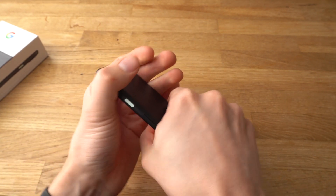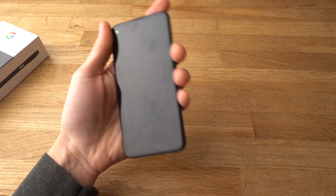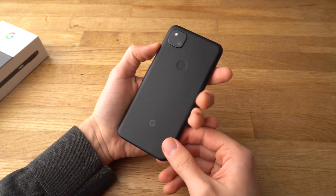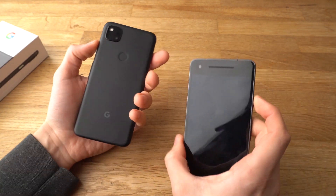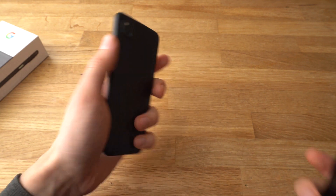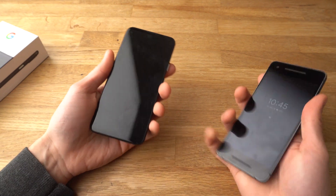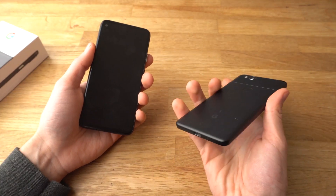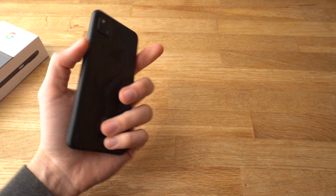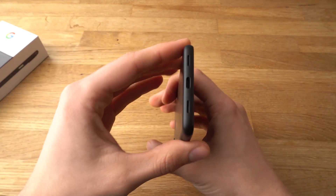It has a nice feeling in hands when you hold it and use it. Some of the older Pixels, such as the Pixel 2, have got better quality and feel in hands. But this phone is like $350 new, while that one was like $700 new — two times the price difference. Still, you can't really tell that it's a cheap phone; it feels really nice in hands.